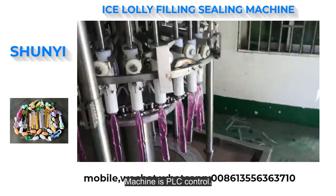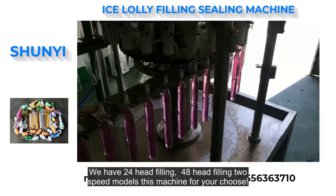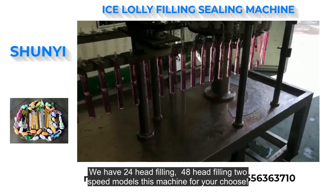Machine is PLC control. We have 24-head filling and 48-head filling 2-speed models of this machine for your choice.